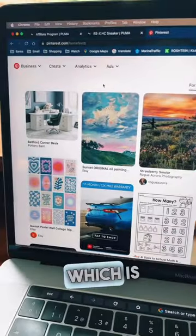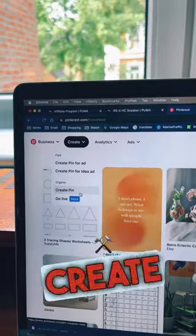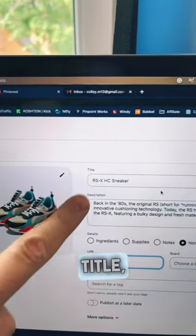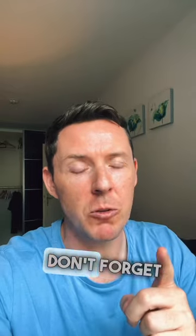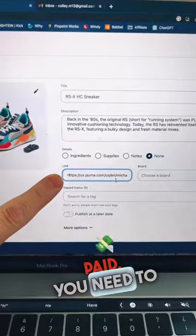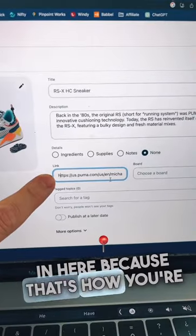Head over to Pinterest, which is a great place to promote your products for free. Drop down the create tab and select create a pin. Add your image, give it a title and a description. Don't forget the next part — it is super important because that's how you're going to get paid. You need to put your affiliate link in here because that's how you're going to track your sales.